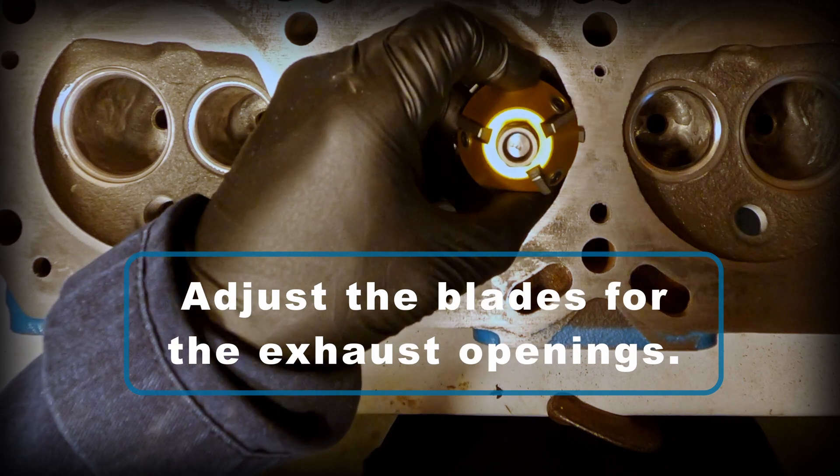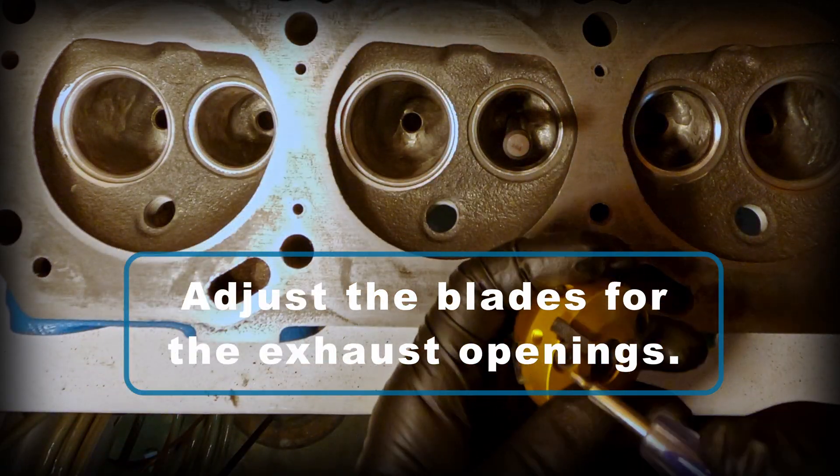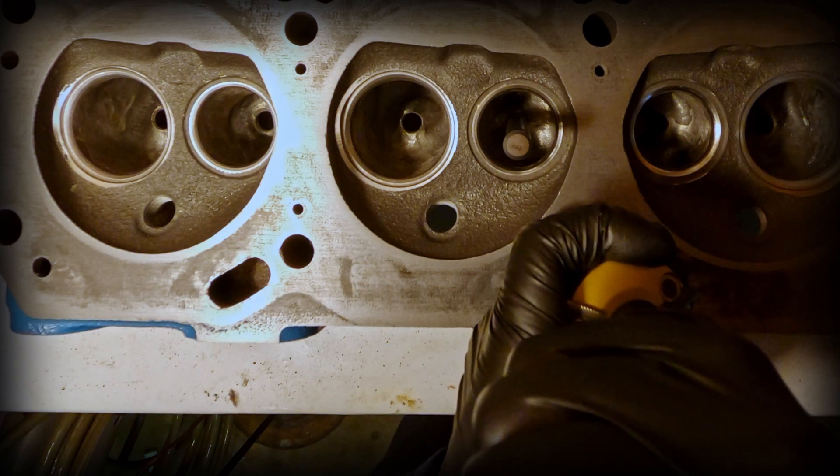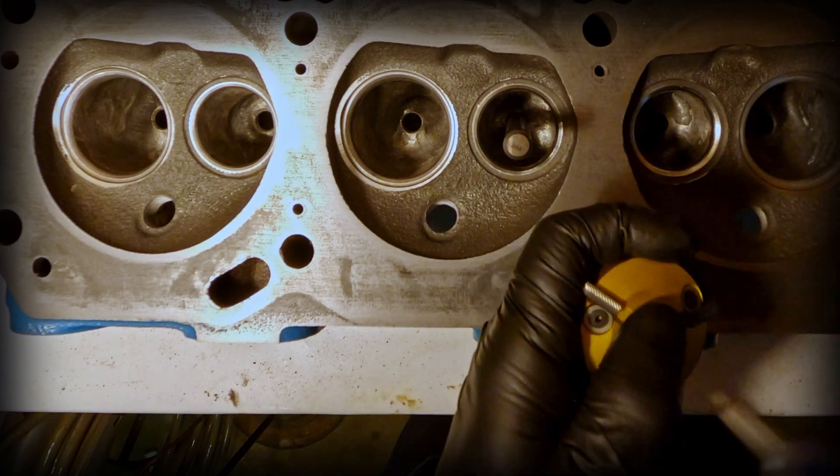Now you can see that this head won't fit in there until I adjust the blades. So what I'm going to do is loosen the holding screws and then I'm going to slide those blades in and then try to evenly adjust them.